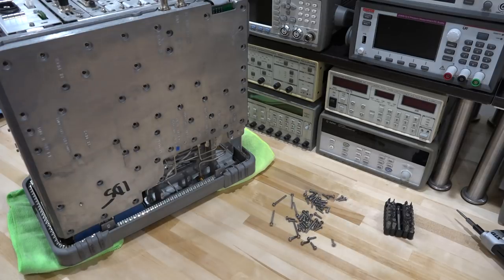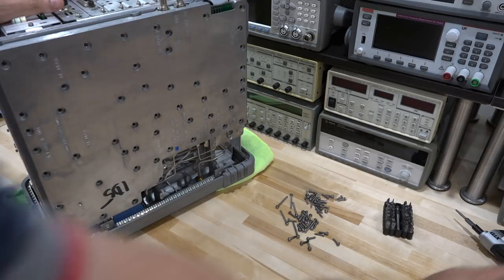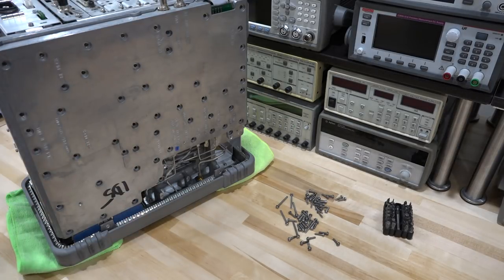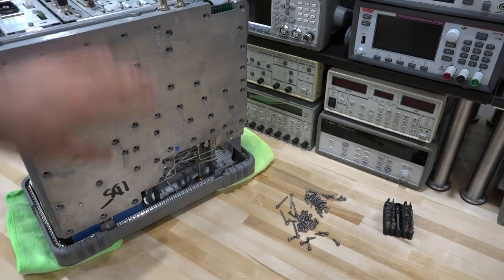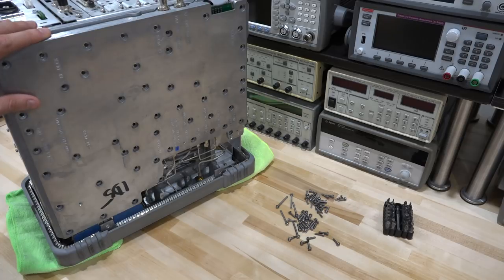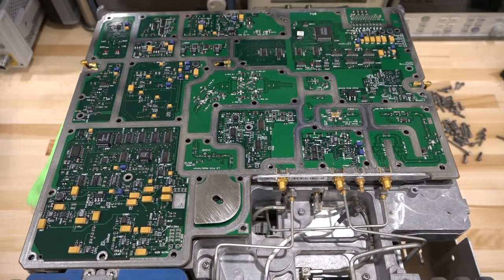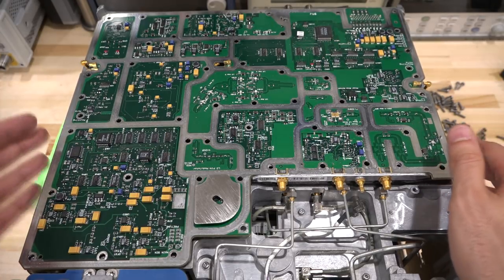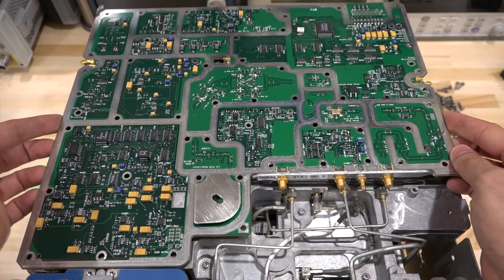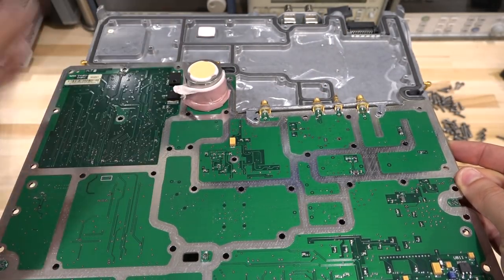Here we have all these screws holding the back plate on — different compartments underneath, different sizes marked. Keysight is very good at making sure these things can be reassembled; this was back when things were supposed to be changed at component level. Here is our familiar PCB. The LO section is on this PCB — luckily — because there's another PCB sandwiched underneath with the RF deck that's almost impossible to reach. You can see the back of it — there's our YIG oscillator, just like before, and a bunch of power supply sections.